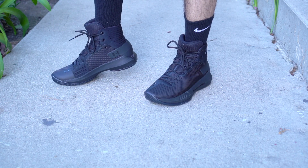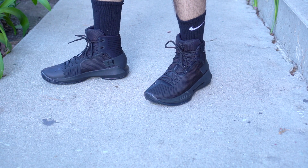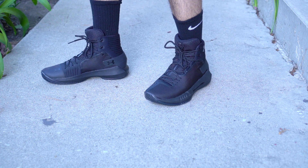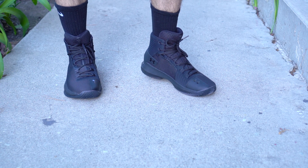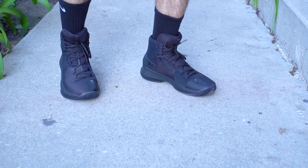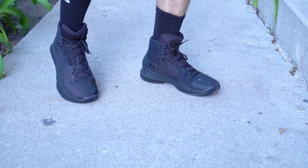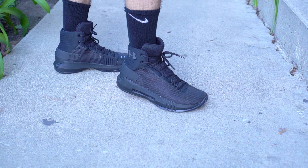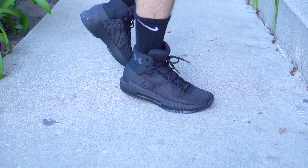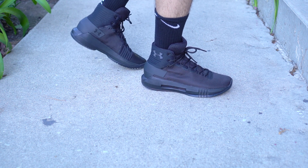This is UA's team model and it's $115, which is a really really good price. It's the cheapest team model shoe between Under Armour, Adidas, and Nike. Nike has the Hyperdunk for like $130-140 and the Crazy Explosive is like $120-130, so this is the cheapest. We will be doing versus videos, but I feel like this is gonna be a really good performer, especially for guards.